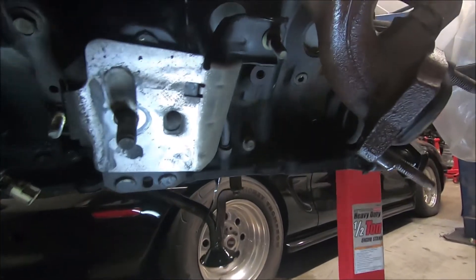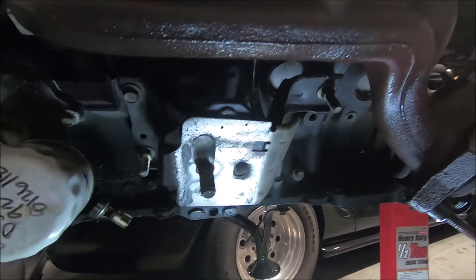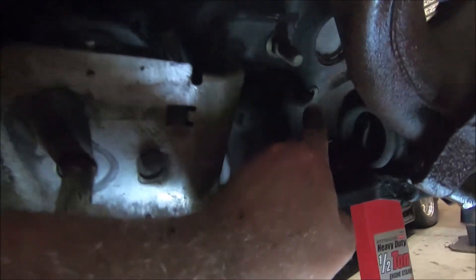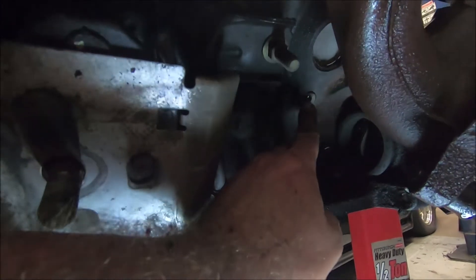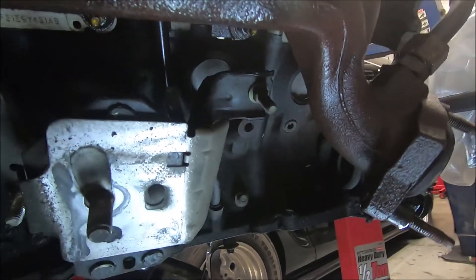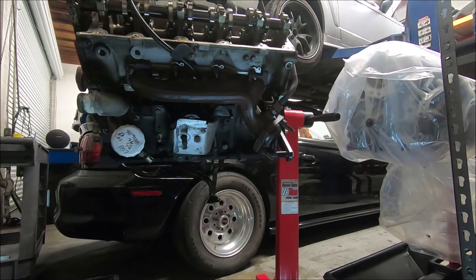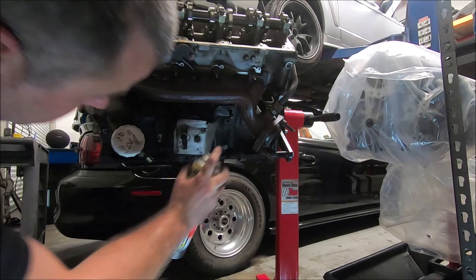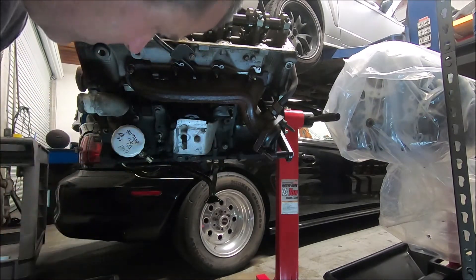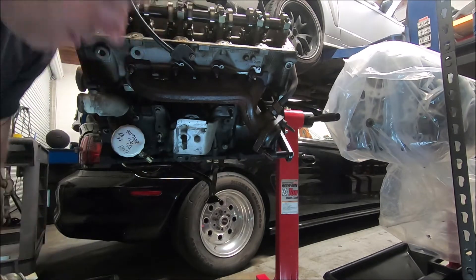Before we take the oil filter adapter off and rotate the engine, there's still coolant inside the block. I'm going to try to get as much of that out — if you look on the driver's side there's one of these little Allen plugs, that's where you drain the coolant out. That one's probably not going to be too easy to get out. Also of note, there's a 'W' right here — that's what tells you it's a Windsor block.